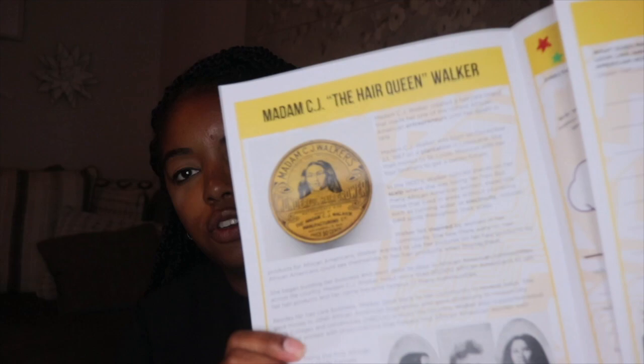It's Madam C.J. Walker — so that's awesome. I just watched the docu-series on Netflix, and I'm sure a lot of you guys have watched it as well. It was really good. So this box is based on Madam C.J. Walker. It gives the kids something to read up on about the person, and then they can write something about the person and do some little activities. On the back they have some young entrepreneurs, which is pretty cool.